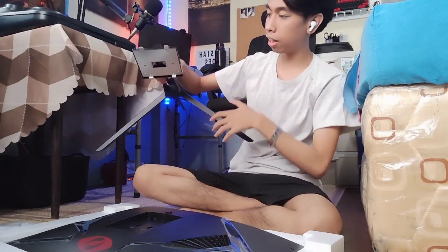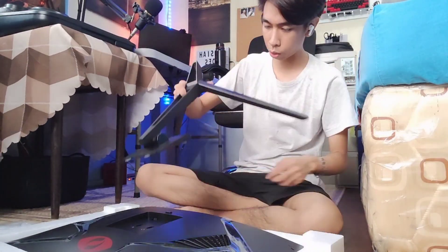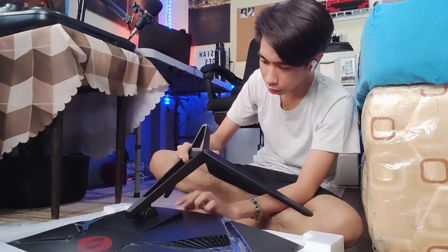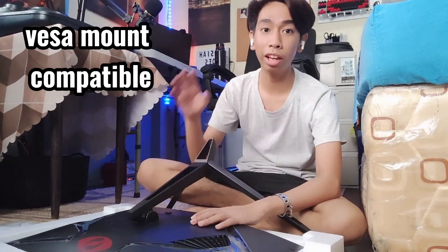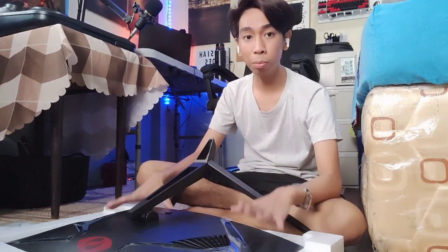It's very easy to attach because it just snaps into place — just make sure it's secure. And if you want to remove it, it's just as simple. By the way, guys, this is also VESA mount compatible. So if you want to mount it on a wall or on a monitor stand that supports 27 inches, you can also mount this monitor.